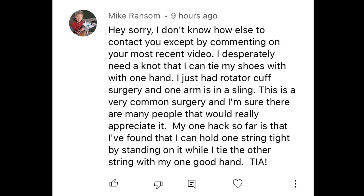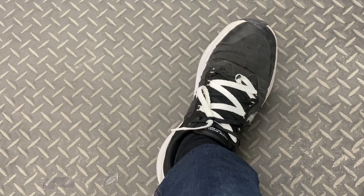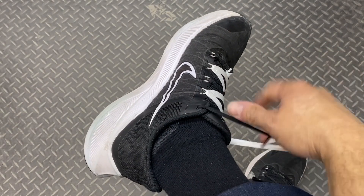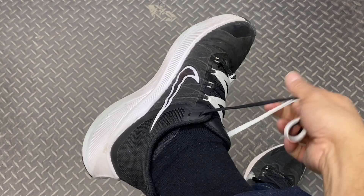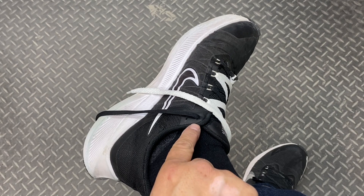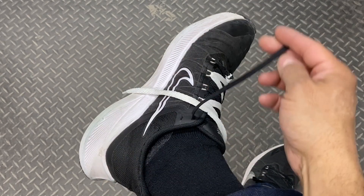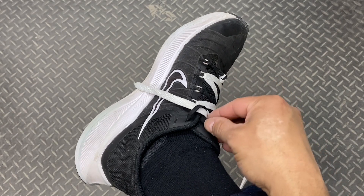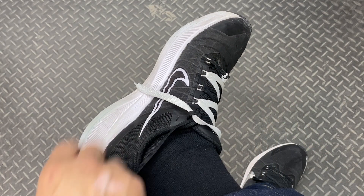I got an urgent knot request from Mike Ransom — he asked about tying his shoes with one hand. I tied two different shoelaces together so you can get a better idea of what's going on. First thing I'll do is take both my laces, wiggle in my initial tension, and then drape them over to the side. I'll take my inside corner lace, my black lace, and throw it over the top, wrapping it around my white lace just as if I were doing an overhand knot in regular shoe tying.